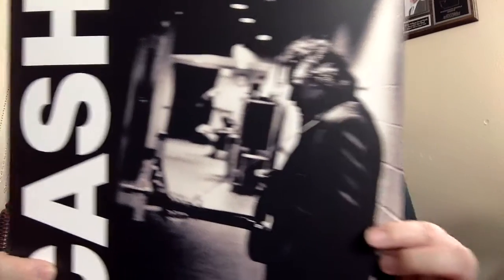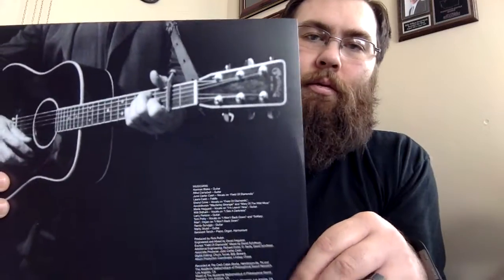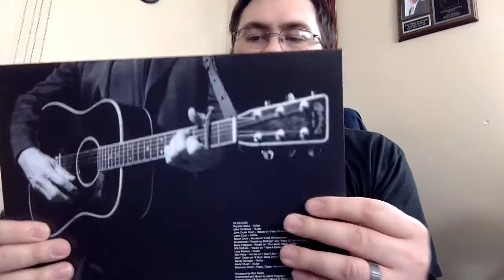Third up is Solitary Man — potentially my favorite of them. You can see the track listing there, including a fantastic cover of 'I Won't Back Down.' Neat inner sleeve there. Same thing for the record — nothing has changed in that regard.